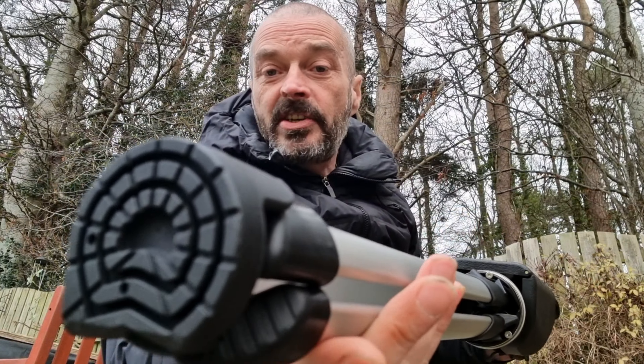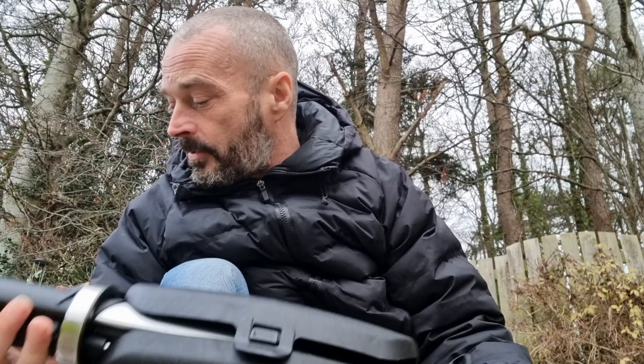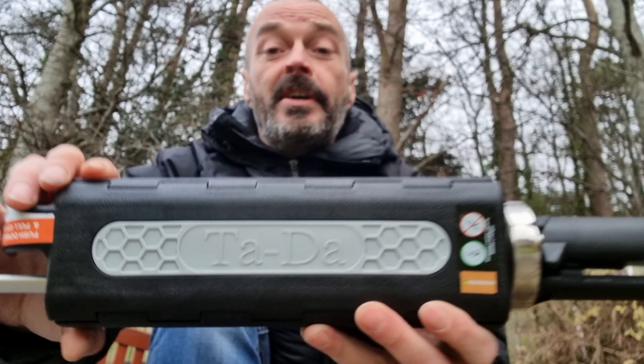So it's got anti-slip rubber feet. It's got an extra large three-panel seating surface. It's got the actual logo on the front of it. Ta-da!